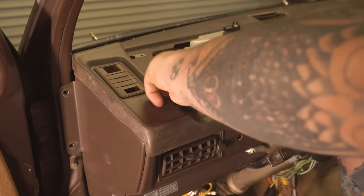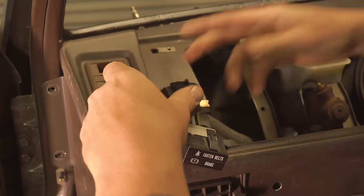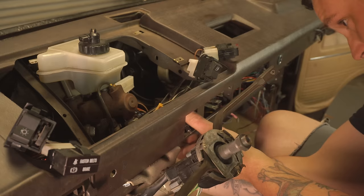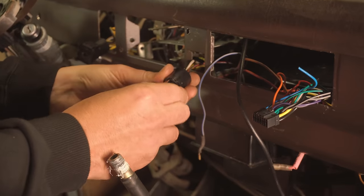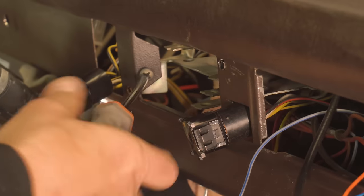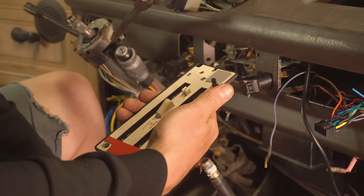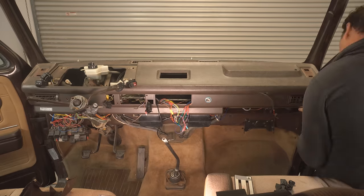With that done, we can start putting our instrument cluster wiring back up through the dashboard. Here I use double-sided automotive tape to reinstall the control faceplate.